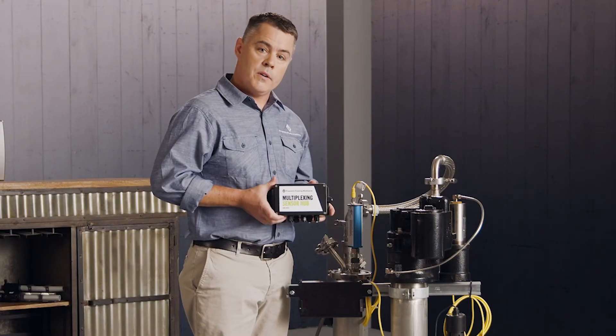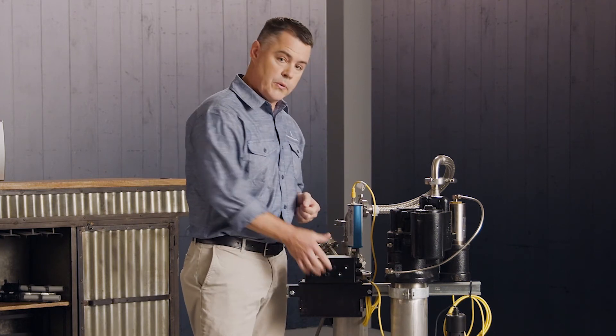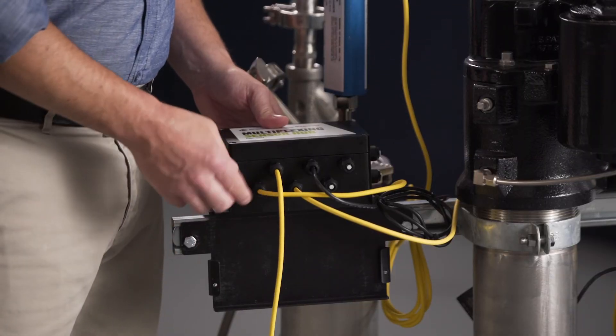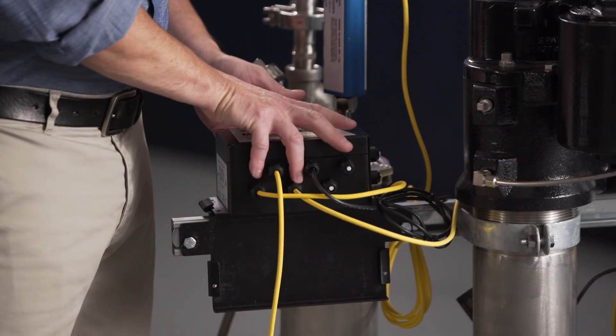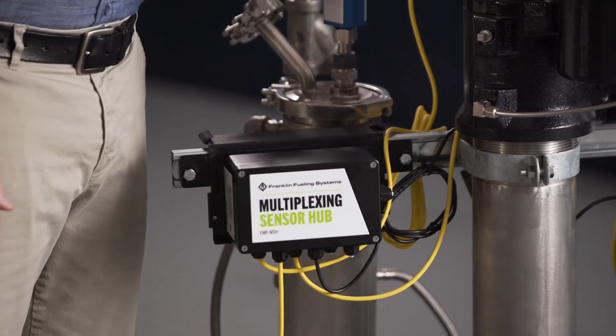When you're ready to wire your sensors and probes, you install your multiplexer into the top flange. This allows you easy access to your terminals and connections. When wiring is complete and your cord grips are tight, you can then pull it out of the top flange and into the bottom flange for its final mounting spot.